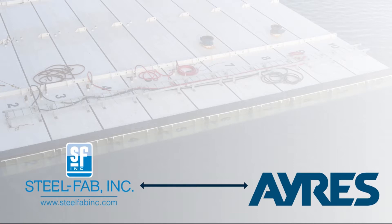Ayers can provide design-bid-build services for owners that wish to bid bulkhead fabrication separate from engineering services. We can also provide design-build services working with SteelFab, a fabricator located in Fitchburg, Massachusetts.